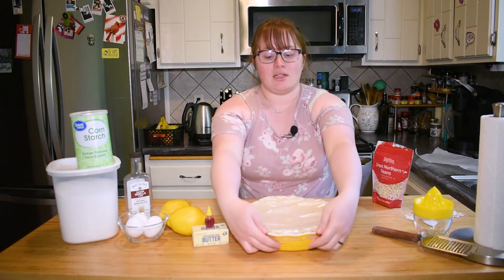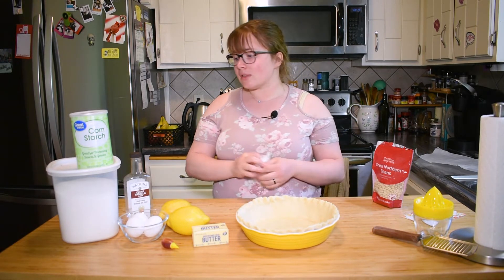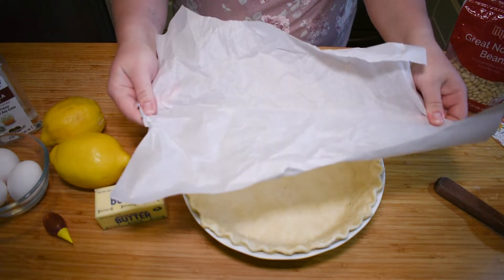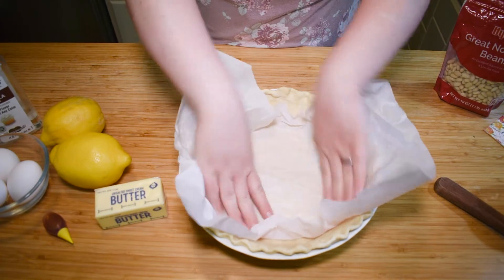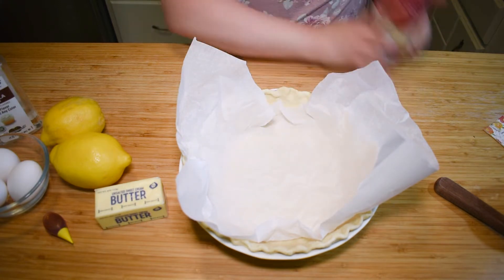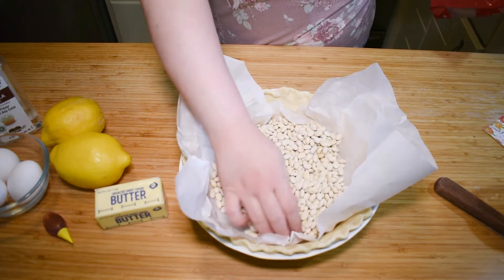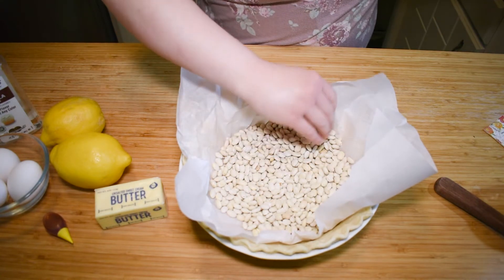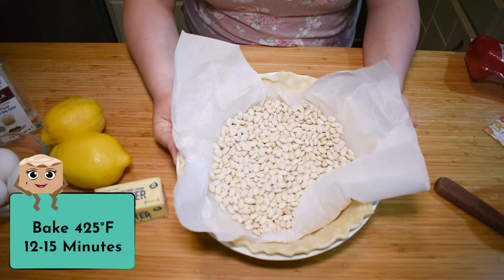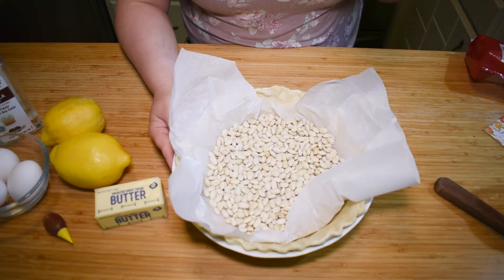Our oven is preheated now. I've had the pie dough chilling in the freezer and now it's nice and firm. I'm gonna take some parchment paper, crumple it up gently, and press that in there. Then I'm gonna take our beans and unceremoniously dump them in there, spread them out as evenly as you can. Now we bake this at 425 degrees Fahrenheit for 12 to 15 minutes or until it starts turning lightly golden brown.